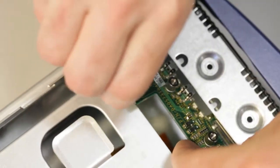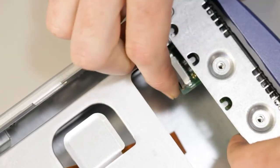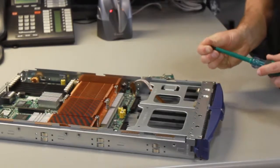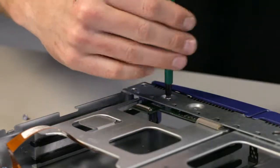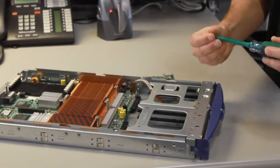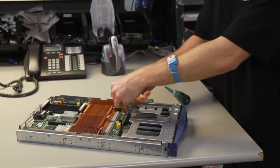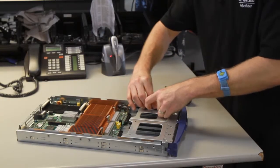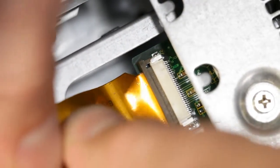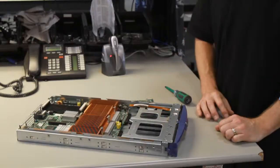Take the new board and insert it into the server, line up the screw holes, screw it in, then reinsert the ribbon cable, and pop the clip back on and you're good to go.